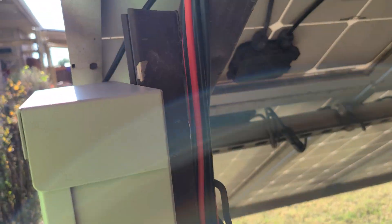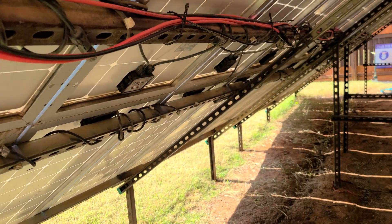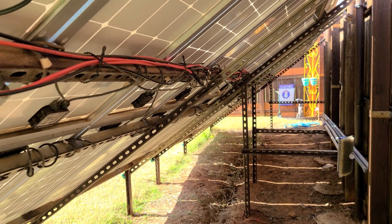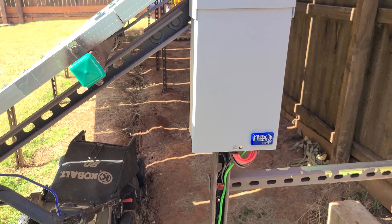Kept this really nice and tight right down here — see it? I'll get some gray split wire loom to dress that up nicely. But yeah, it's ready to go. Beautiful day, good and safe — the way it should be done.